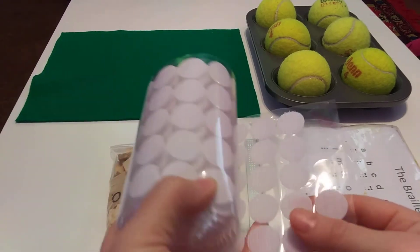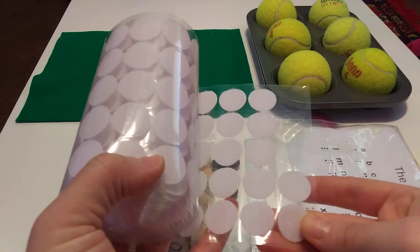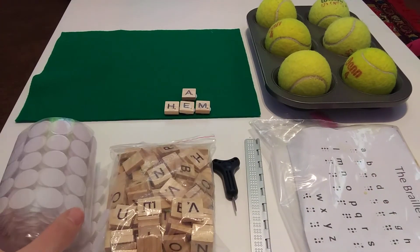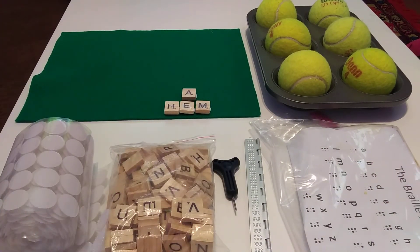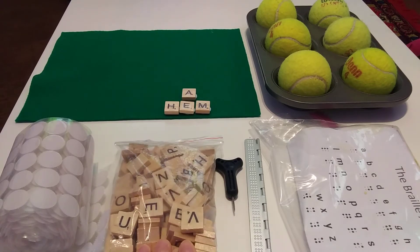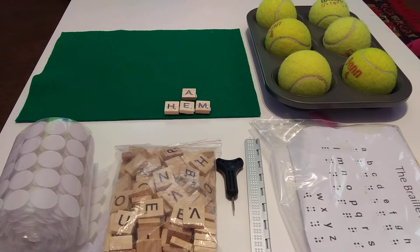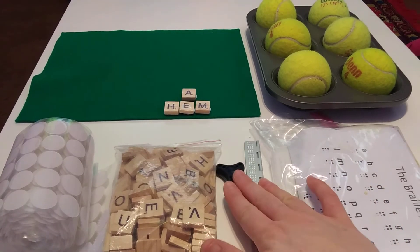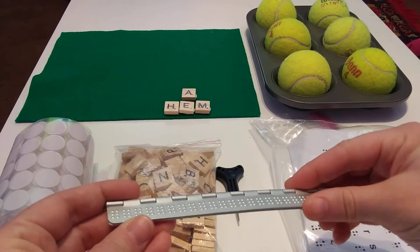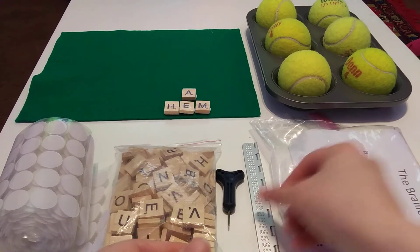I have loop-side Velcro — the rough Velcro, you can kind of hear it crunching. The Velcro coins I buy in a pack of 1,000 sets for $10 online. This is a bag of generic Scrabble letter tiles. I bought those for about $10. And this is a brailler — a manual brailler — and a stylus. I bought that online for less than $10.